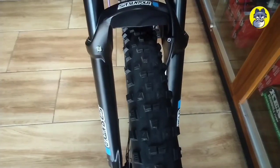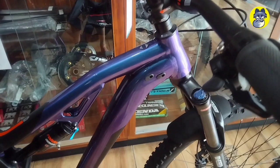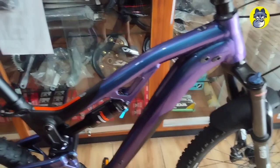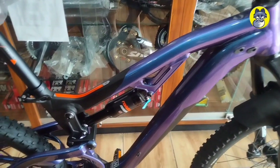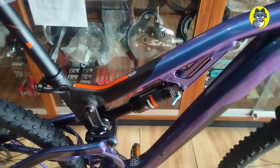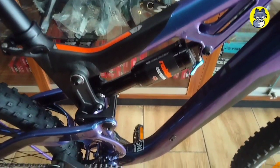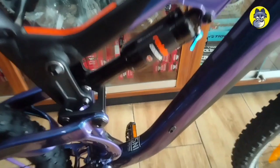Untuk grid-nya sendiri ini lumayan kasar ya teman-teman, jadi cocok banget buat kalian yang suka main endurance. Dan yang keren lagi adalah di bagian warnanya — warnanya yaitu chameleon blue. Menurut saya, Ricoset ini brilian banget dengan mengeluarkan warna seperti ini.